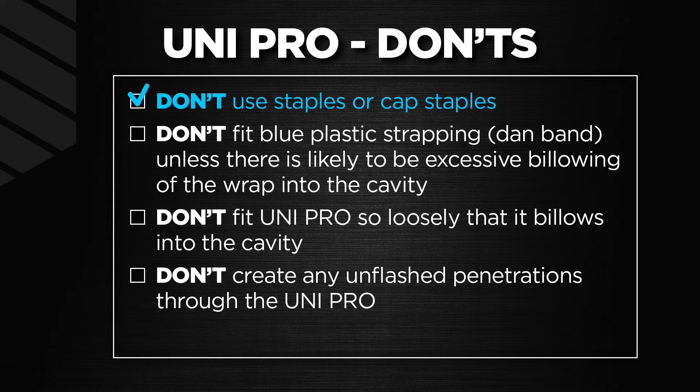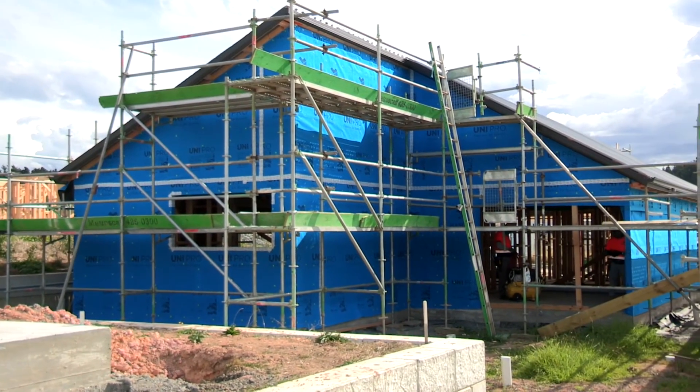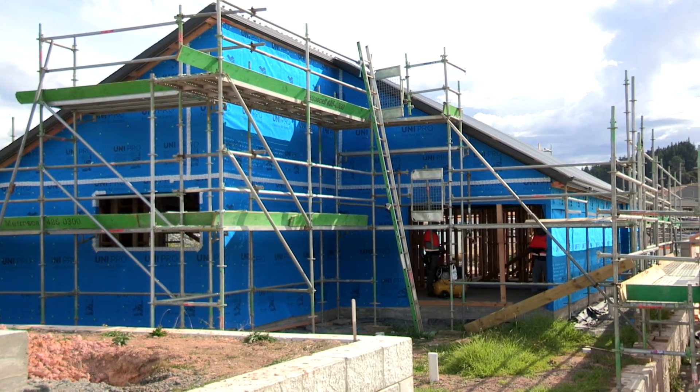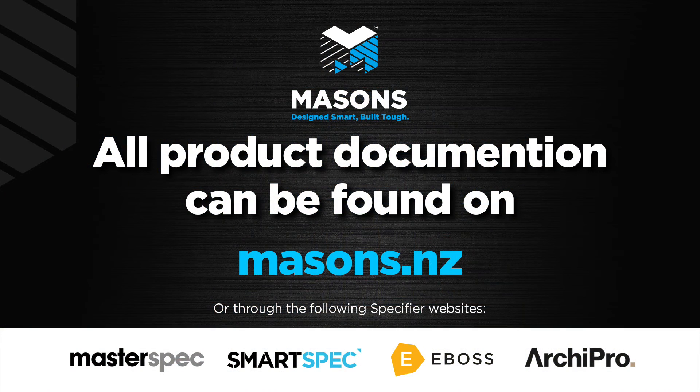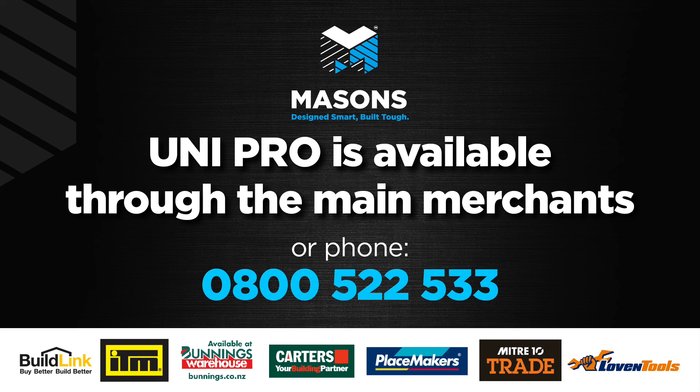And here are some don'ts: Don't use staples or cap nails, as these will leak air and water. Don't fit blue plastic strapping or dan bands unless there's likely to be excessive billowing of the wrap into the cavity, such as for 600 mil studs and 20 mil cavity battens. Don't fit UniPro so loosely that it billows into the cavity when installed. Don't create any unflashed penetrations through the UniPro. UniPro is the choice of the serious professional. All product documentation can be found on the Masons website masons.nz or through the following specifier websites. UniPro is available through your trusted main merchants, or call us on 0800 522 533.